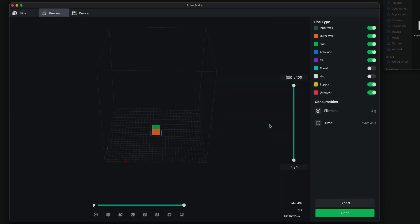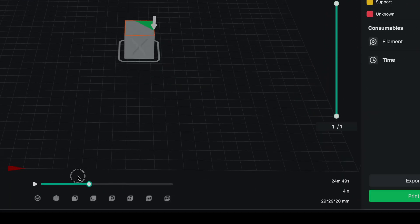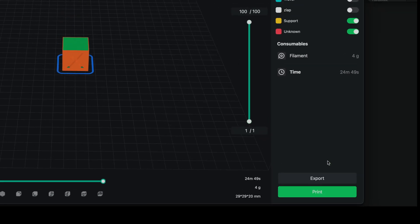Now we can slice it. Here we have a little preview of our print — very nice. It shows us each layer and how long it's going to take — only 24 to 25 minutes, 4 grams. We have two options: print or export. Let's click on print.